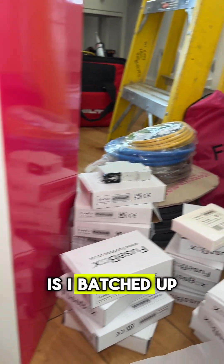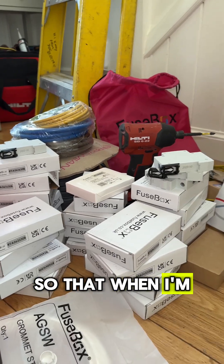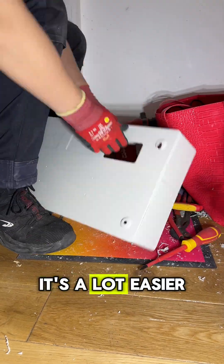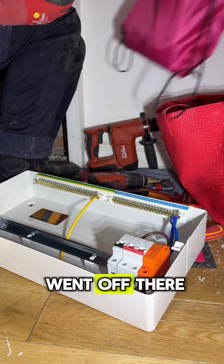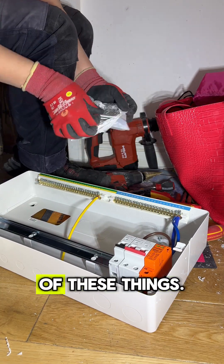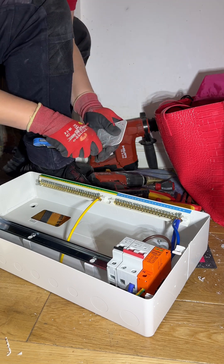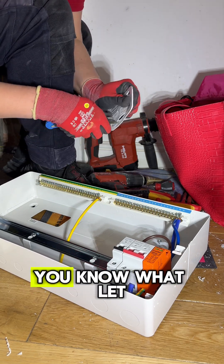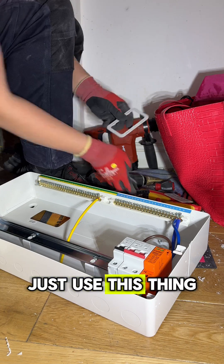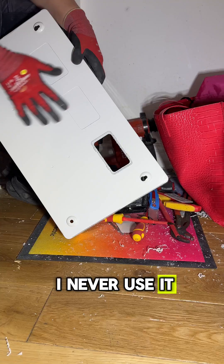What I did is I batched up all the RCBOs in piles by their ratings so that when I'm doing the fuse board, it's a lot easier for me to grab what I need. I went off to get one of these things — to be honest, I don't even know what it's called. Normally I use the strip, which I prefer, but I thought I'd try this. Let me know in the comments what it's called because I always forget since I never use it.